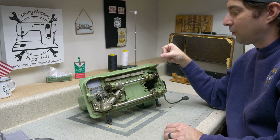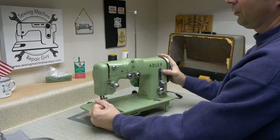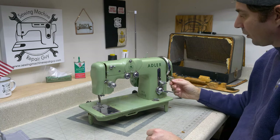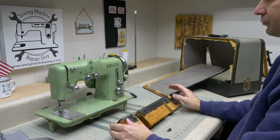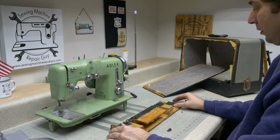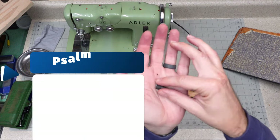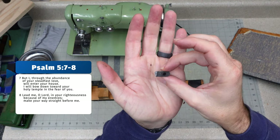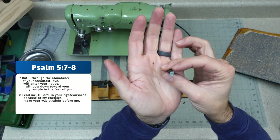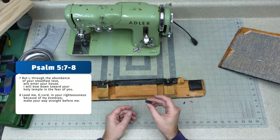These belts are what have hamstrung a bunch of these machines. It's a beautiful machine — it produces a great stitch — but so many of them just don't work because that belt is missing. I was doing a little more research into this machine and my sleuthing found a couple things. I found this in the packaging after going through all of it to make sure I didn't miss anything — it's a little metal piece that's broken off.